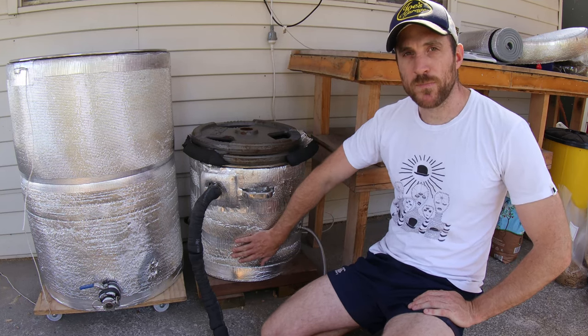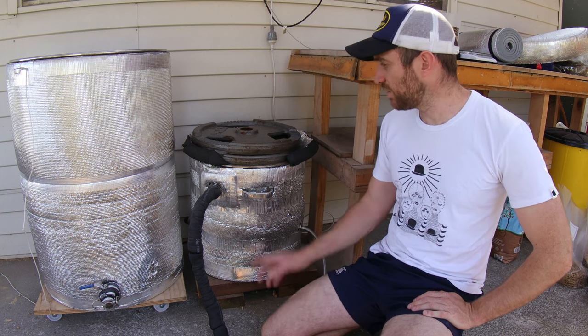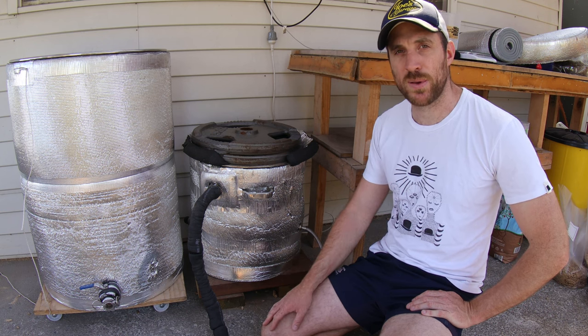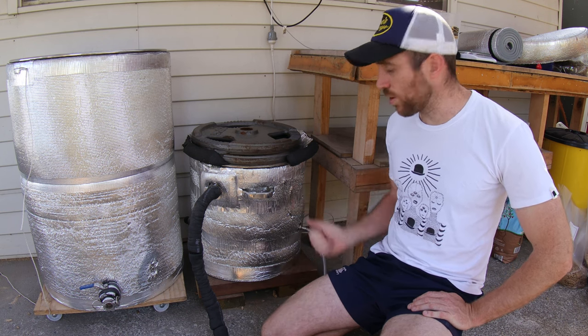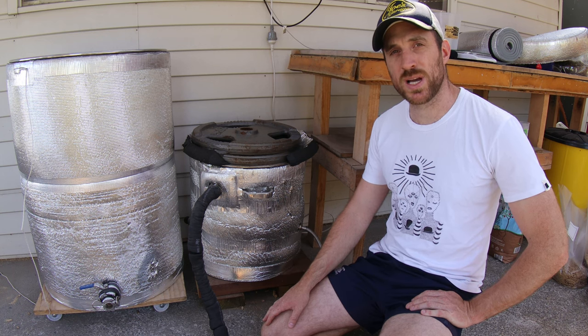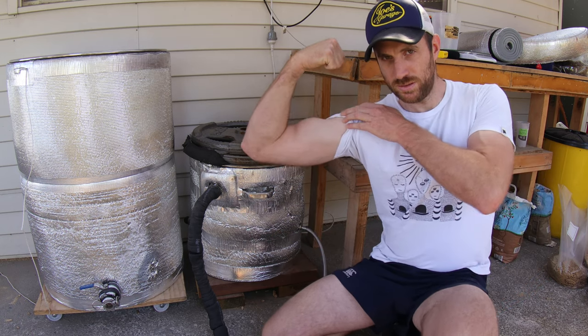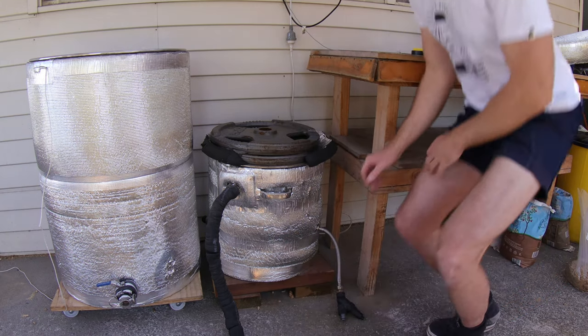Now we'll have a look at my homemade boiler. The first strange thing you might notice is there are a couple of 20-kilo weight plates on top. I have to lift them on and off each time I use it, and the reason I do this is because I want to become Mr. Olympia. Right, so we'll get these plates off.